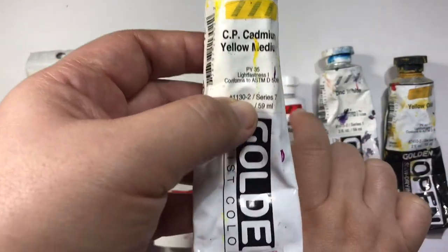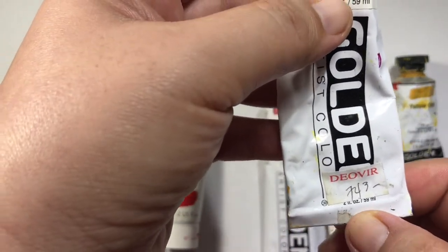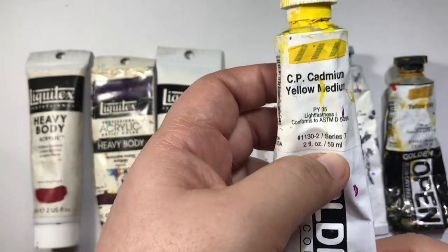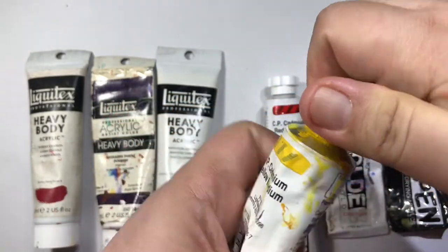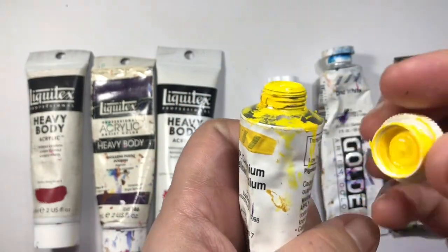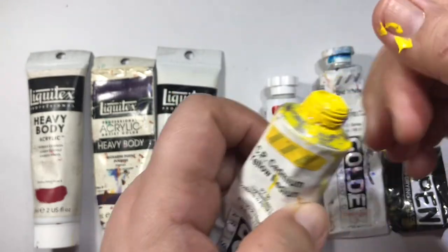These are 60ml tubes and you can see they're more pricey than the student grade paint. Another feature of this artist paint is the threads on the neck and the cap — it's called self-cleaning caps. The threads are very strong and sharp, and when you close the cap it automatically cleans the neck for you.